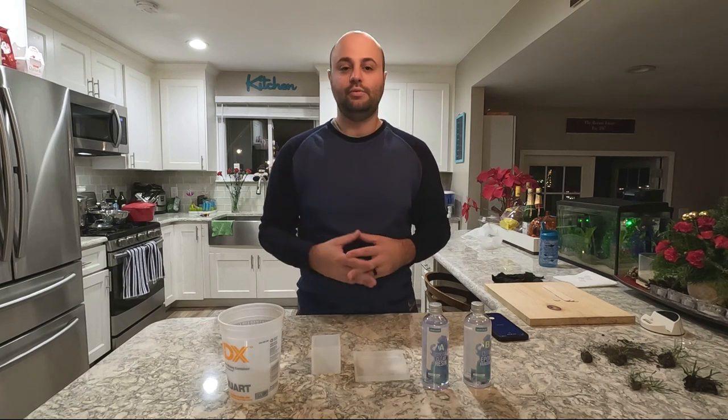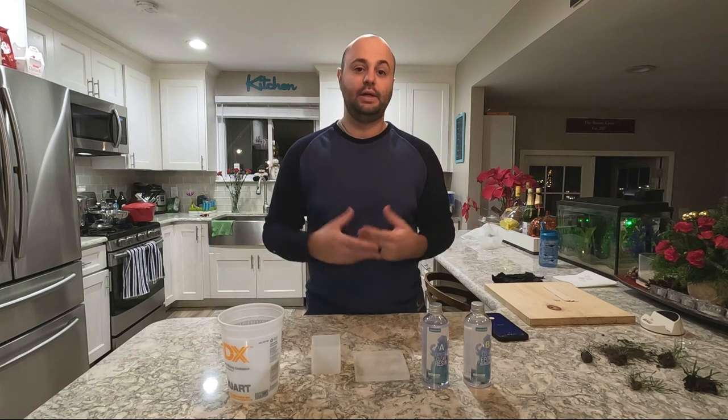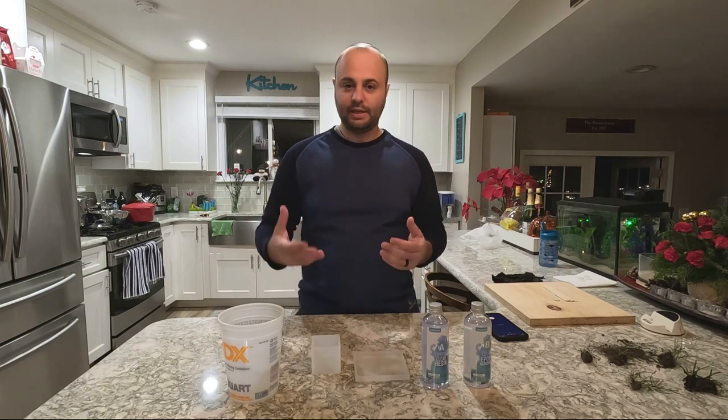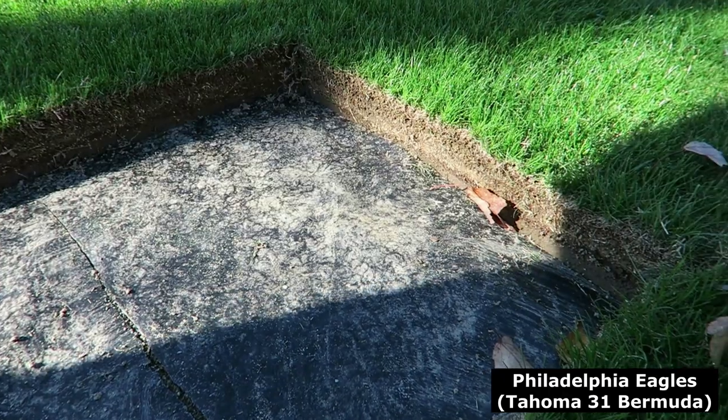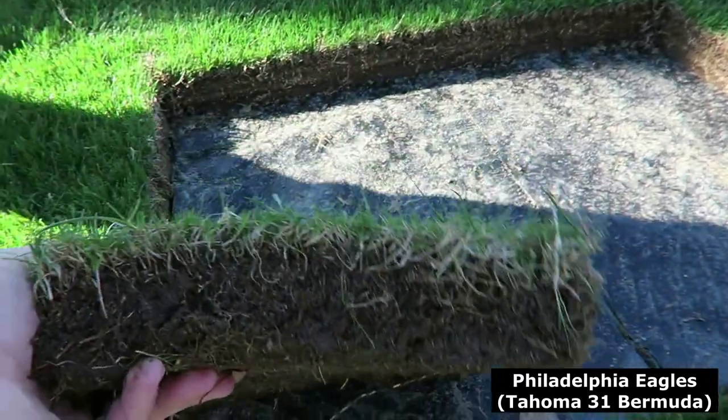So the way I came up with this idea was when I went to do the Tuckahoe Turf Farm earlier this year. I went and got the opportunity to go on the Eagles Field. They were getting ready to cut up that Bermuda grass that they were going to throw down and refill the stadium at Lincoln Financial Field.